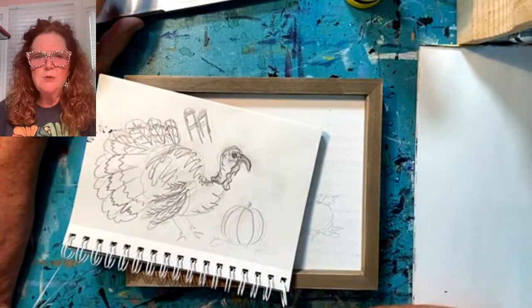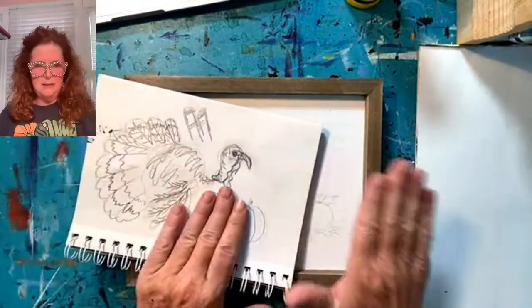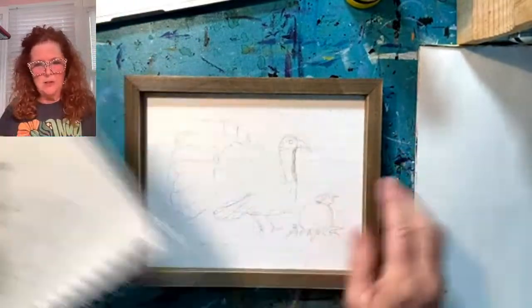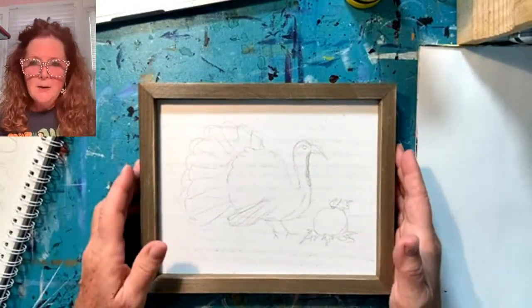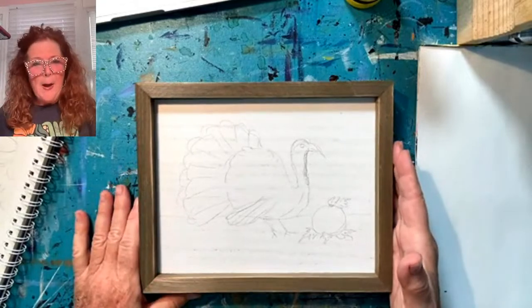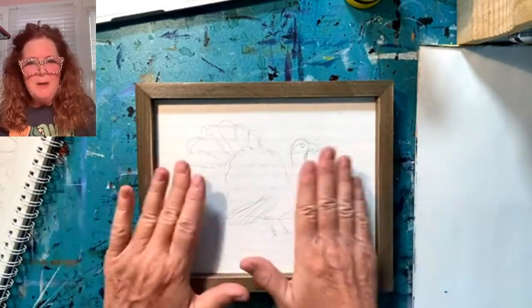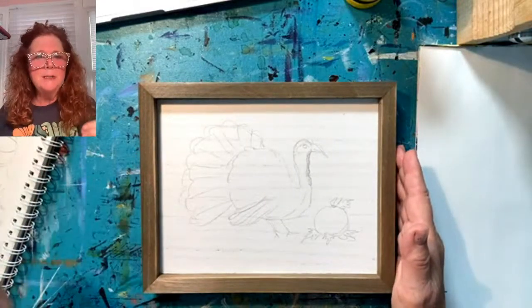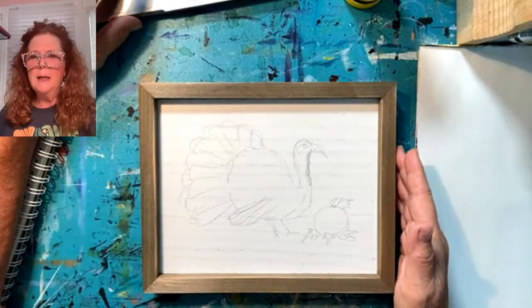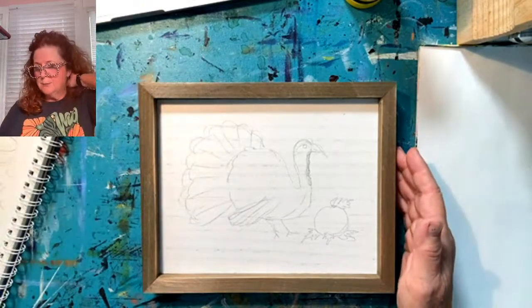I am coming to you this morning through StreamYard so that you can see me painting. I had some suggestions of a better view for you guys, so here we are. You can see me up here in the corner, but you can see what you really need to see, which is the painting. Please say hello — I can see you guys popping on and I can answer your questions here in the chat.